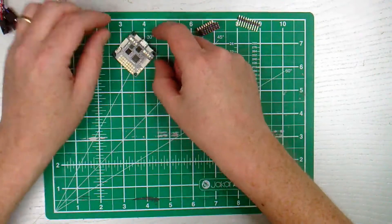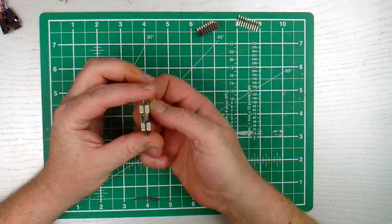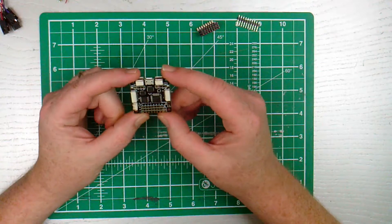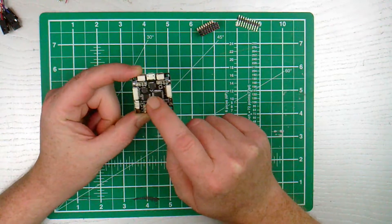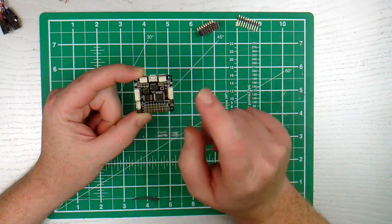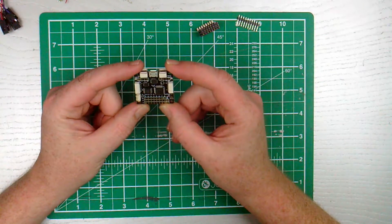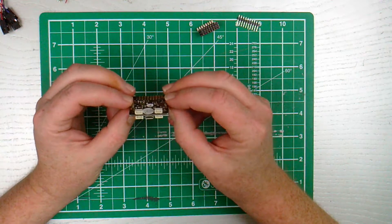There are plenty of connectors - they must be for different types of sensors or something. I'd say the TX, the RX, and the UR3 would be for my radio receiver. And then this would be for wiring up the PDB. I don't know - I think I'd better actually try and find out what is what.